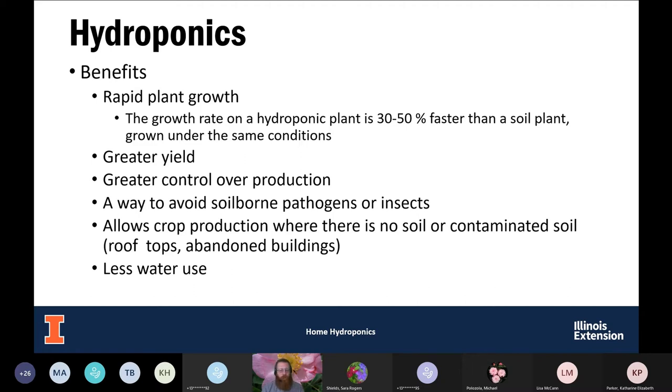Since we're growing plants in water, it may seem counterintuitive, but we typically use less water with hydroponics. We're delivering water directly to the plants. When growing outdoors, you're watering your whole garden and water spreads throughout the landscape — there's wasted water not directed to your plants. With hydroponics, we're tailoring that water to those plants and typically using a lot less.